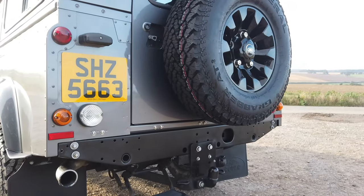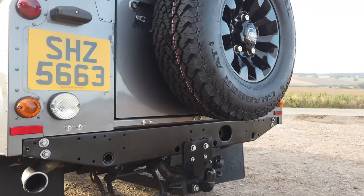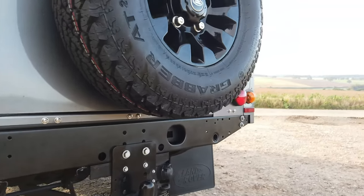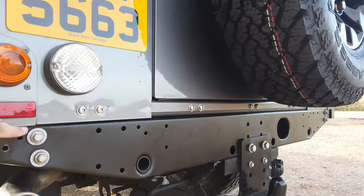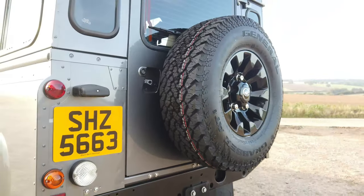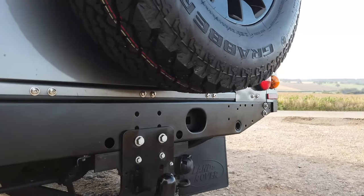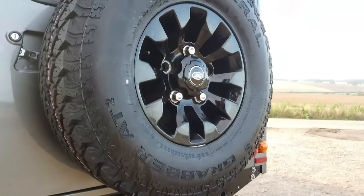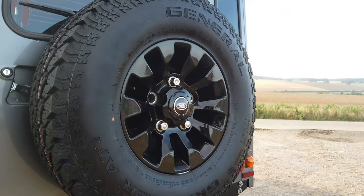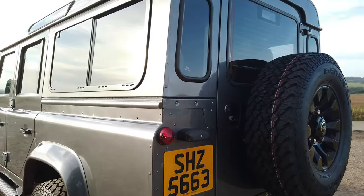We haven't got round to painting the rear crossmember yet, but as you can see it's in amazing nick. We will strip it back, repaint it, and replace these bolts with stainless — but it's actually nice to see this is how it came, it's lovely. We've done the bolts and the crossmember is in perfect condition, but we will repaint it as it's just something we always do.